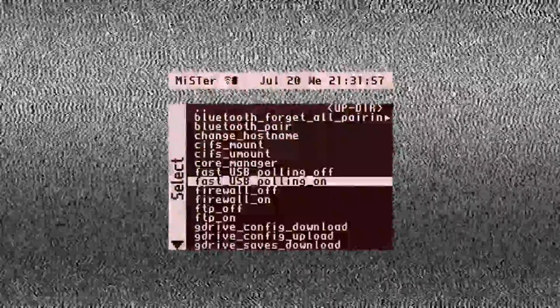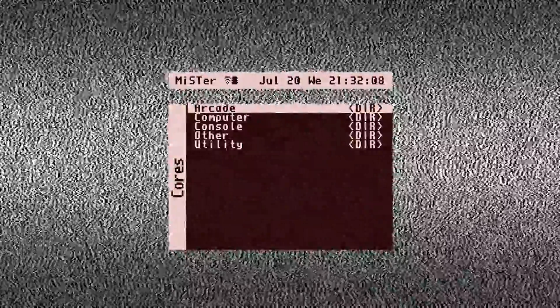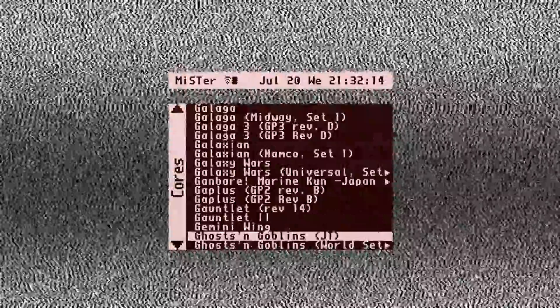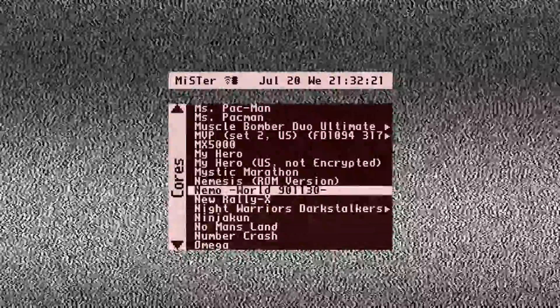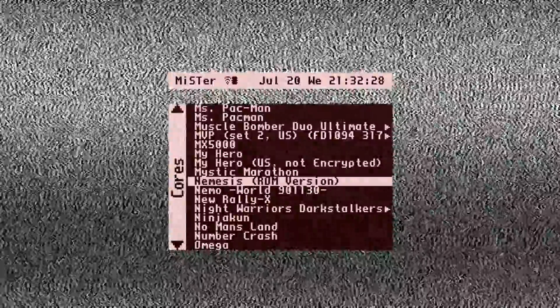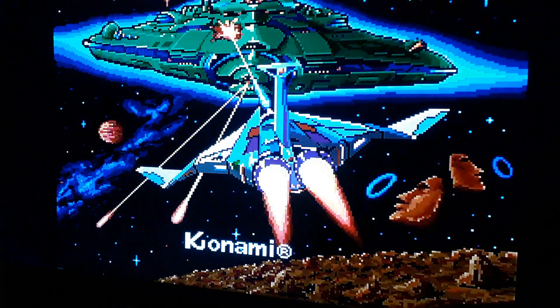Now we're going to play a game. Going down to an arcade game I've been playing today - it's only recently been added to the MiSTer, which I'm very happy about as it's an old favorite. This one is Nemesis, also known as Gradius. I've had to switch to my mobile phone for capture in the actual game because this core for Nemesis doesn't seem to like my capture device.